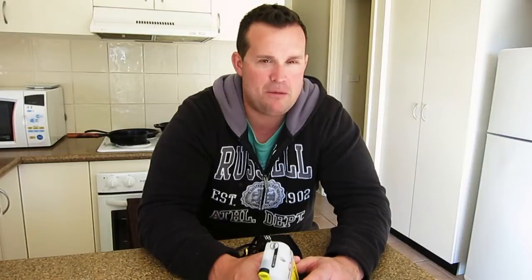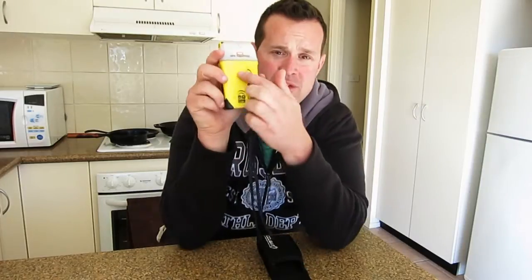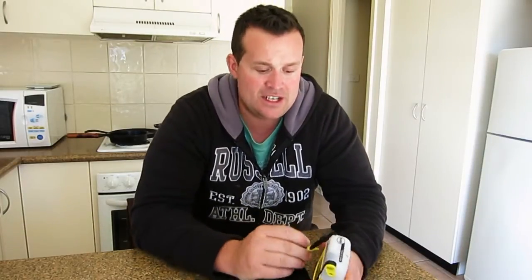There are two types of PLBs. This one is the GPS-enabled one, and then you have the non-GPS-enabled. The non-GPS-enabled, if set off, will locate you within a 5km square radius. In my opinion, that's not good enough. Get the GPS-enabled PLB — it's important. This can track you down to about 10 to 30 metres, which is going to save emergency services a lot of time in trying to save you.